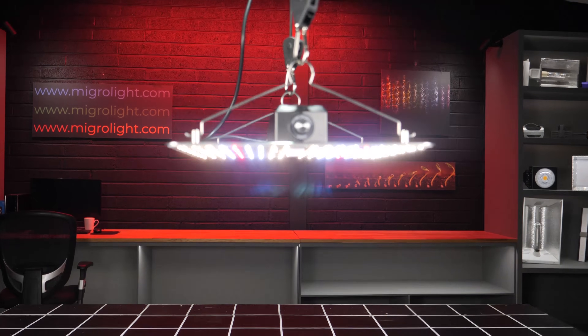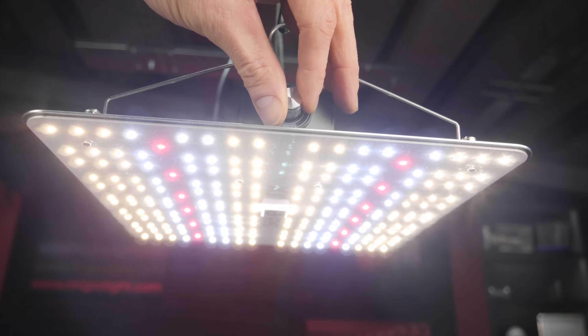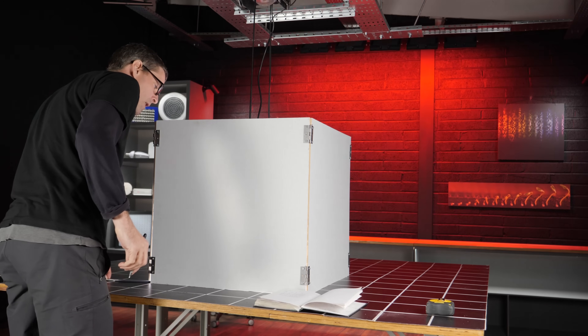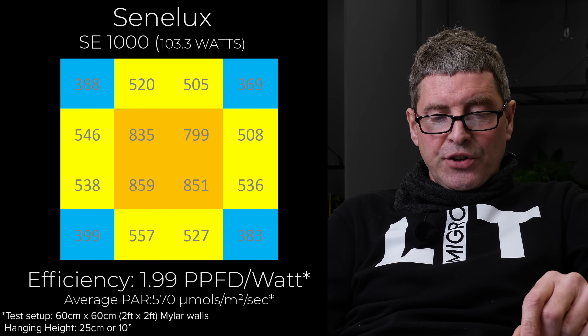Next one is the Senelux SE1000. It's mainly a UK market light, very good looking panel light. Full spectrum again, 103 watts, average power of 570, and an okay efficiency of 1.99 for that fixture.